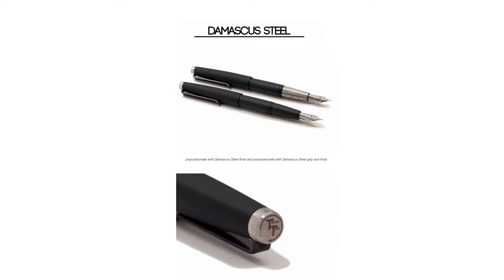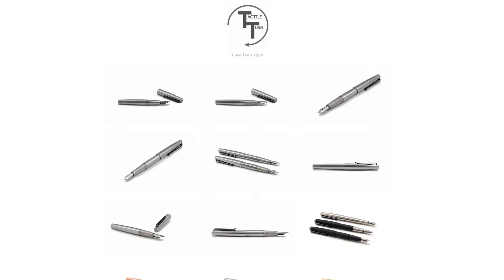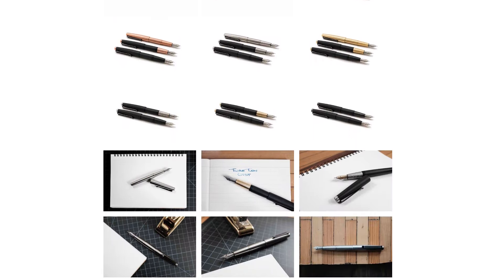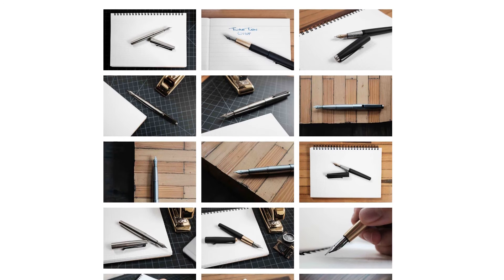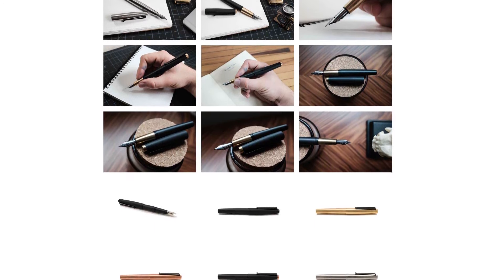He has Damascus steel, which is steel with this really interesting pattern to it, and he's even played around with some experimental stuff like zirconium, which I understand is pretty rare. If you look on the Tactile Turn site, because he does sell direct, you'll notice he has all different parts and pieces and you can mix and match materials on finials and grips and stuff like that. We're not going to have that ability at Goulet — we're sticking just with the solid pens.